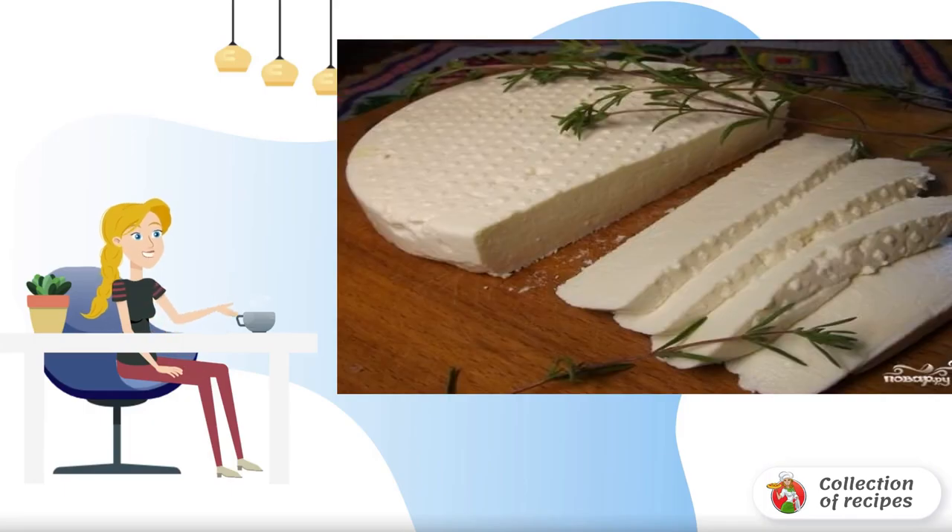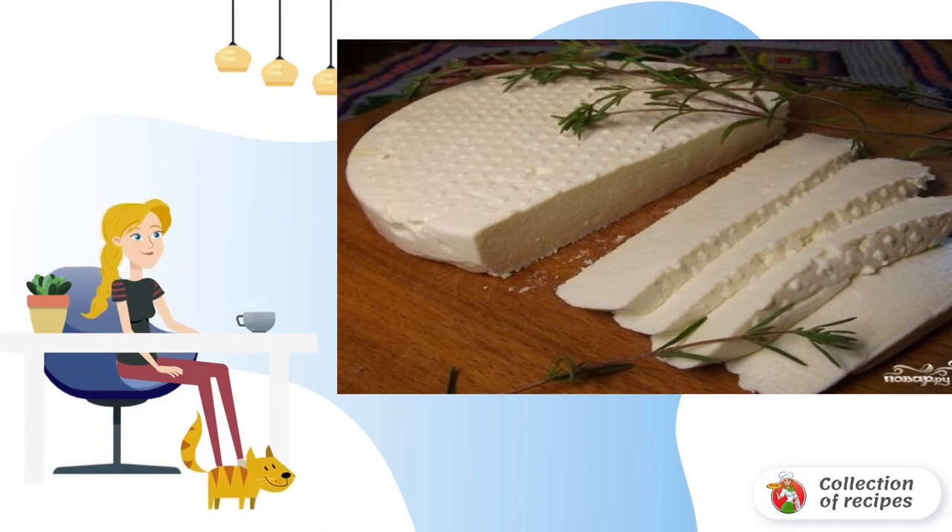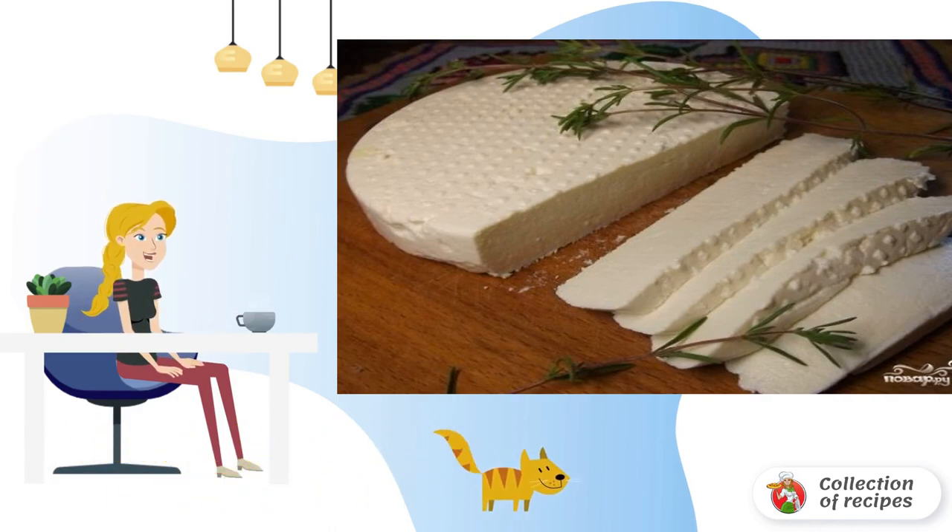Here is a very simple recipe for adag cheese at home. Do you want to treat yourself to a delicious and healthy treat? There is nothing easier — remember the recipe.